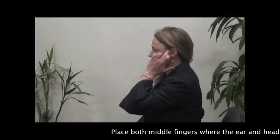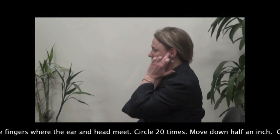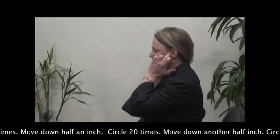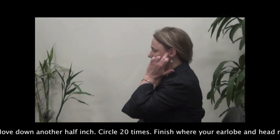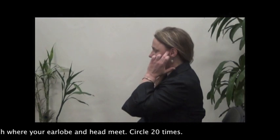Place both middle fingers where the ear and head meet and circle 20 times. Move down half an inch and circle 20 times. Move down another half inch and circle 20 times. Finish where your ear lobe and head meet and circle 20 times.